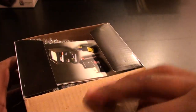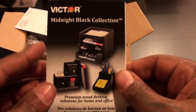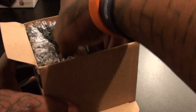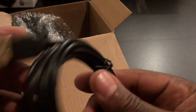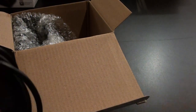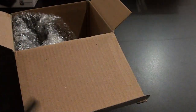Let's pop it open. Inside you get a pamphlet showing all the Victor Tech products, you get the instructions, and you get your USB cable — this connects it to your computer or you can use a wall adapter.